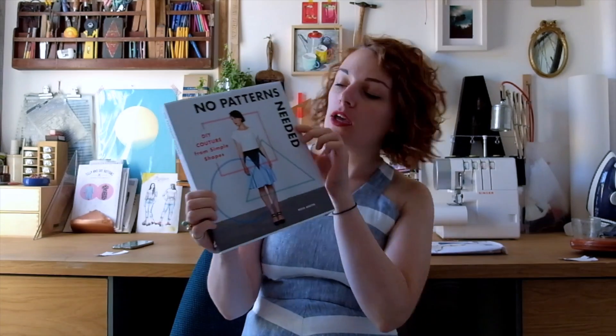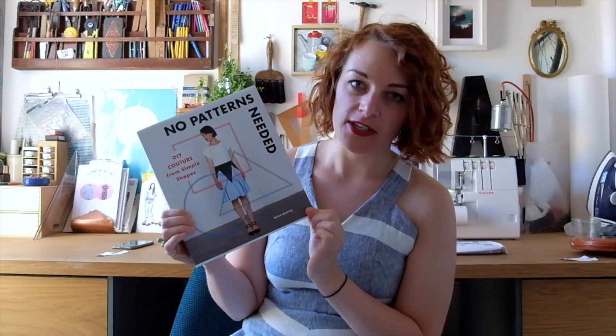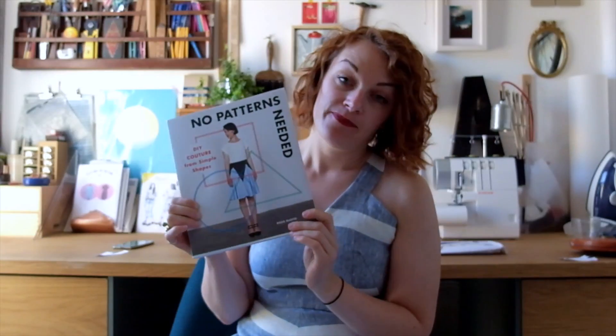Hi everyone, it's Kate from The Fold Line and I'm here this week to do a book review via video. We have got 'No Patterns Needed' by Rosie Martin. The clue is in the name — I'll tell you a little bit about it, show you some pictures, and see what it's all about.